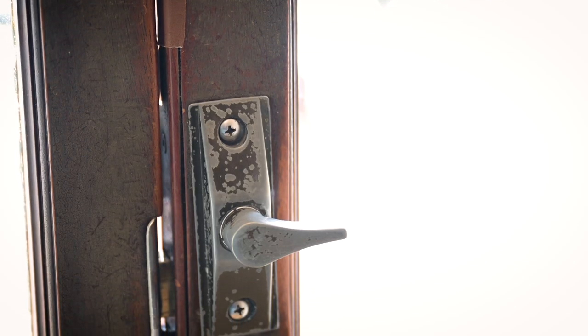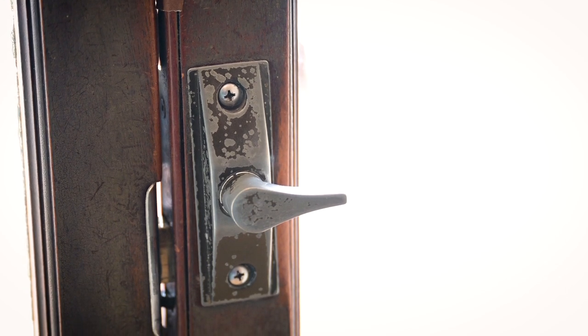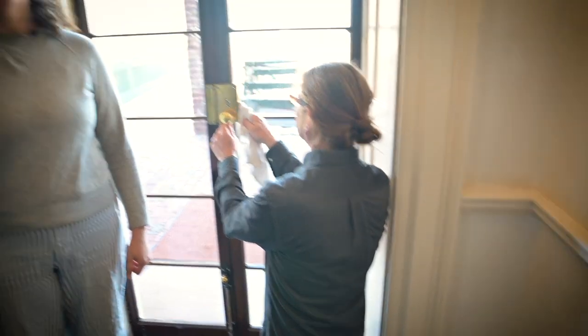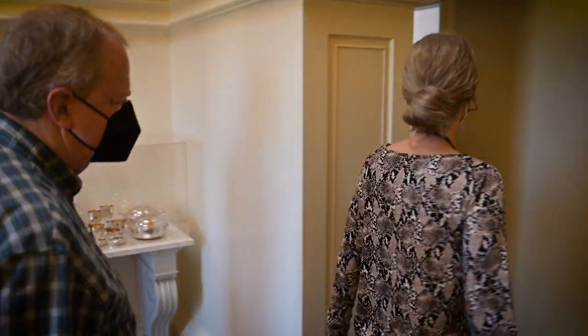What we had on here for years was a modern mortise lock. It wasn't historically accurate — in fact, it was a bit ugly. Now we have this beautiful brass rimlock that is much more historically accurate. We're so excited to improve our interpretation of the house with this historically accurate lock.